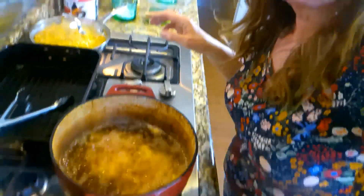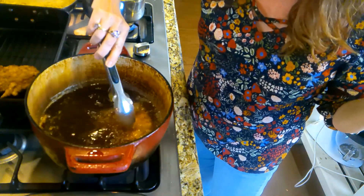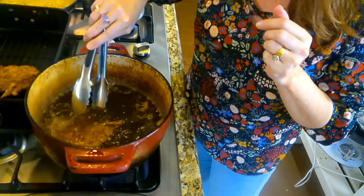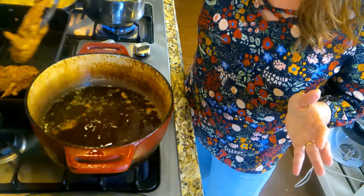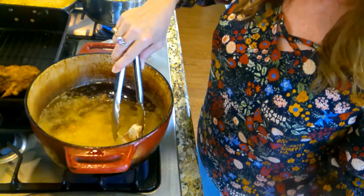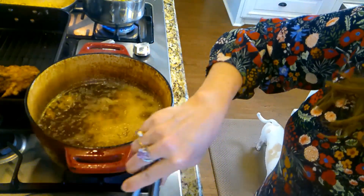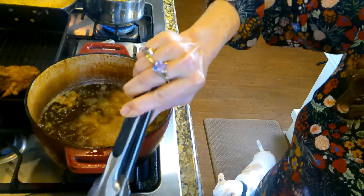I'll let y'all see what they look like when I take these up and put the next ones in. These went three and a half to four minutes on each side. You hear how you can hardly hear them frying anymore? That means they're good. They'll start off frying like they're just mad little pork chops — just mad, mad frying, bubbling. It'll settle down after a while and that's when you can flip them. Then when they settle down again, they're done. You just got to listen to them.